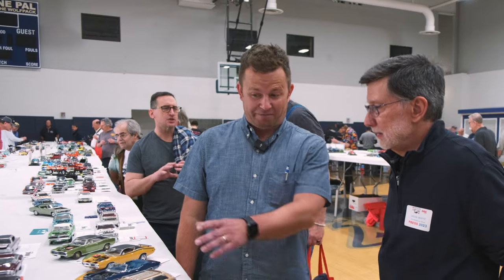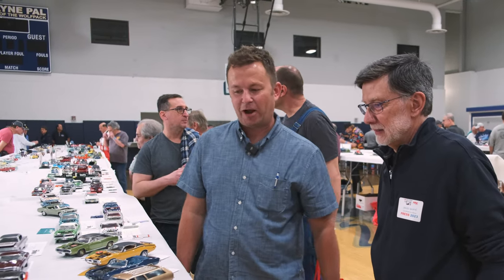I was born in the late 70s. I had a grandfather who had, I think, a Ford LTD wagon in a very similar color, actually. He kind of inspired me to build this.